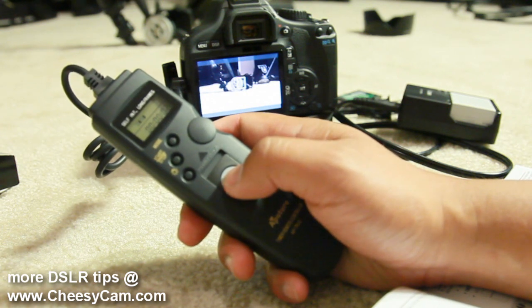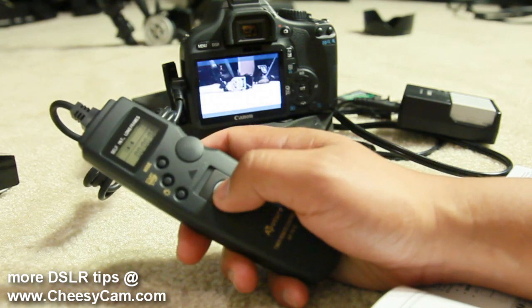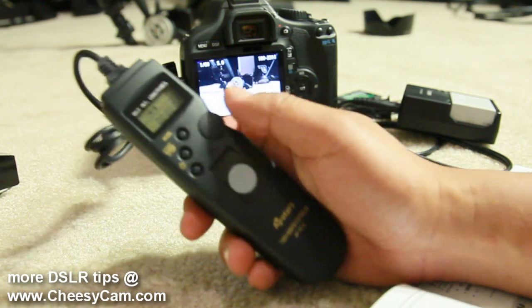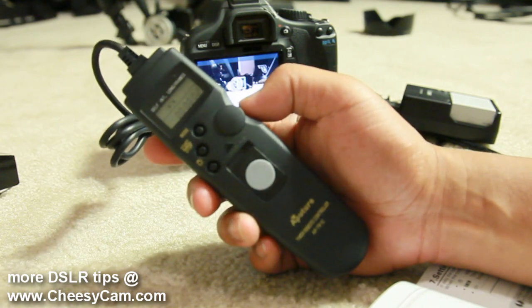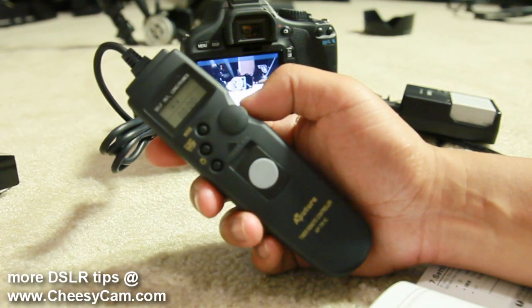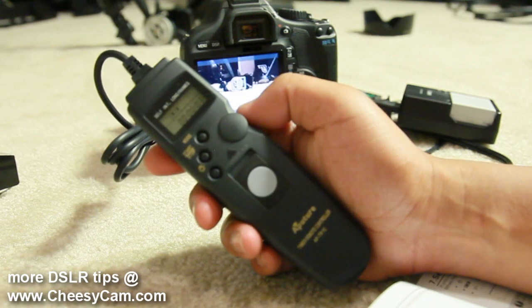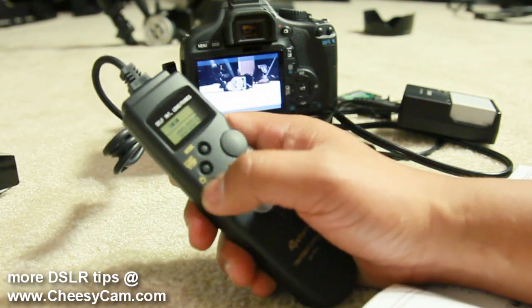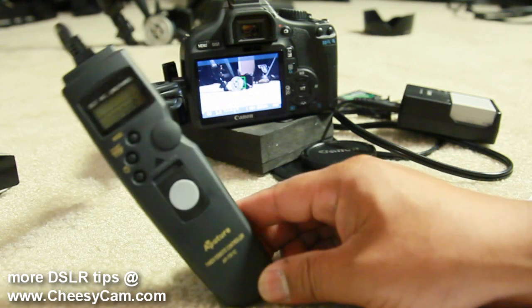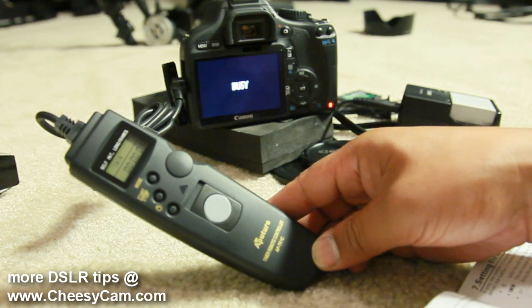I have it set for two seconds. This button here is just a shutter button — you can hold it halfway for a regular shutter remote. Now in intervalometer mode using two seconds, if I wanted to change it to three seconds I press the dial in, increase the number to three, and press it back to set it. I hit the middle button to start and stop — it counts down every three seconds as you can see the unit flashing.